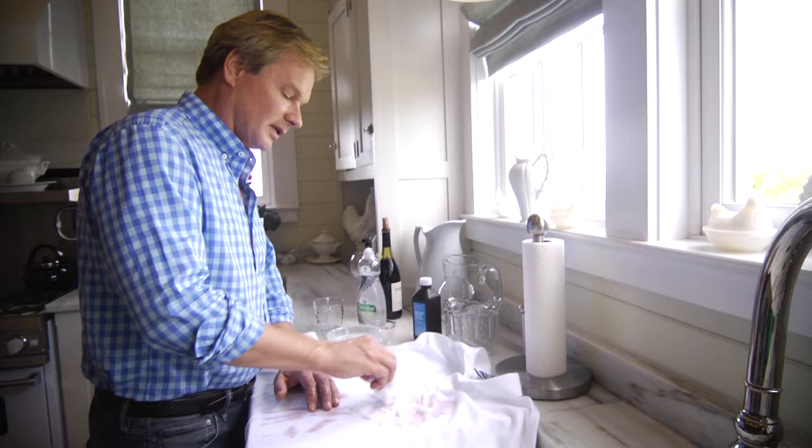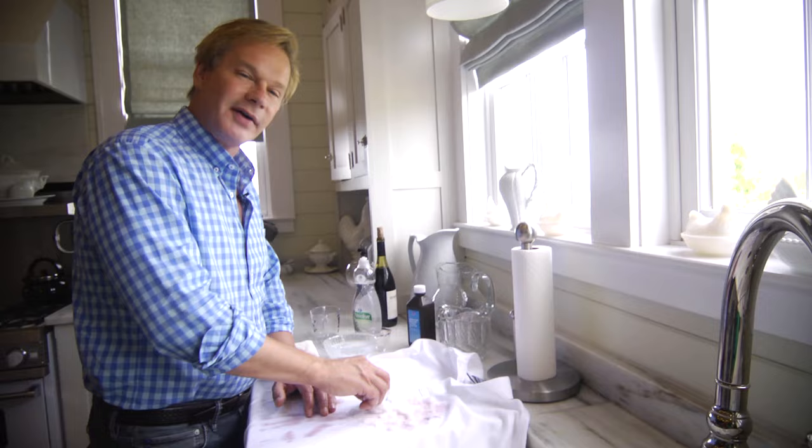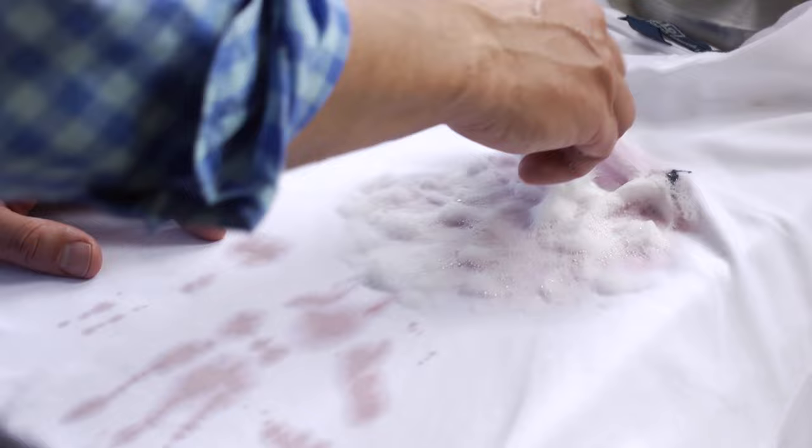Taking a gentle approach like this is all you need. The soap will help release the wine particles from the fiber, and the hydrogen peroxide will, through its effervescence, lift those particles out to the surface.